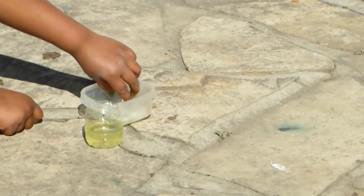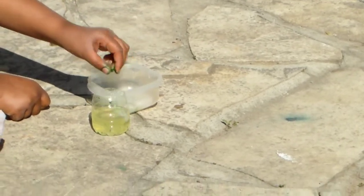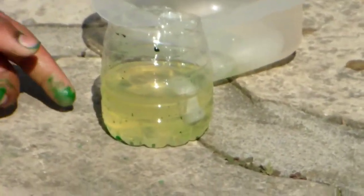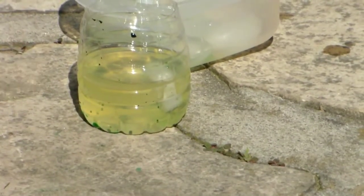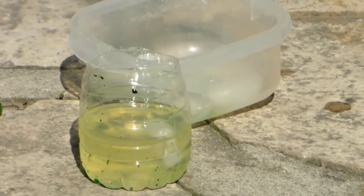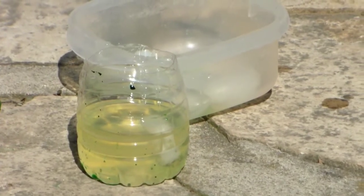And now you add your ice. So as you can see right now, the ice is floating up at the top. I'll be back when the ice melts — I'll be back in 15 minutes.